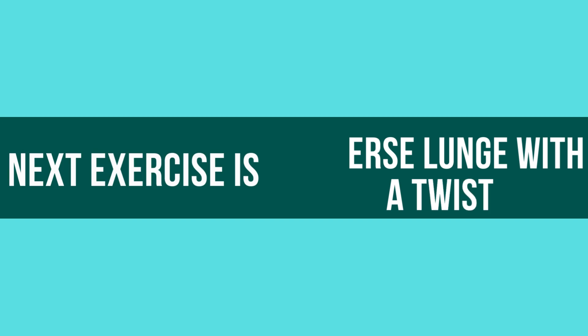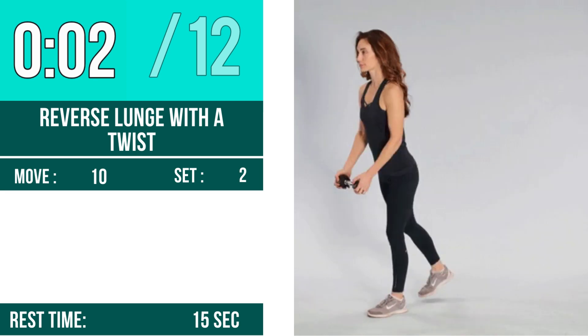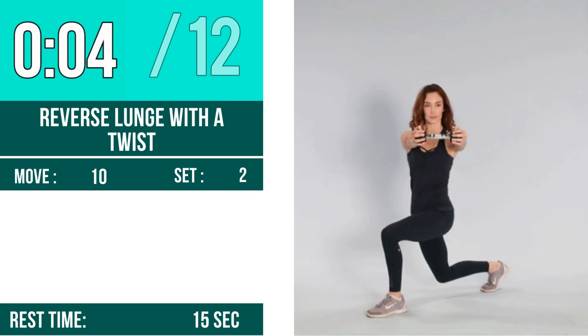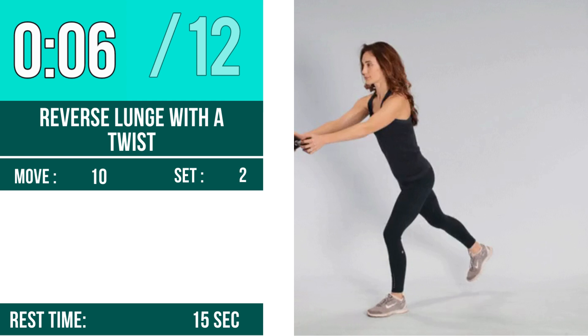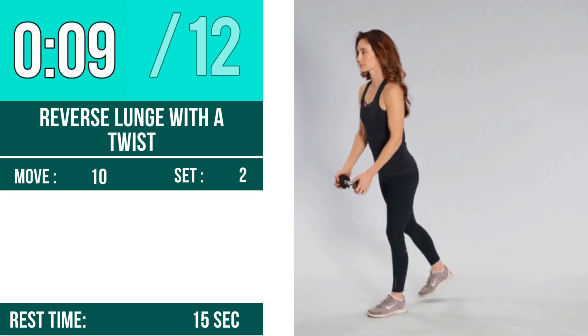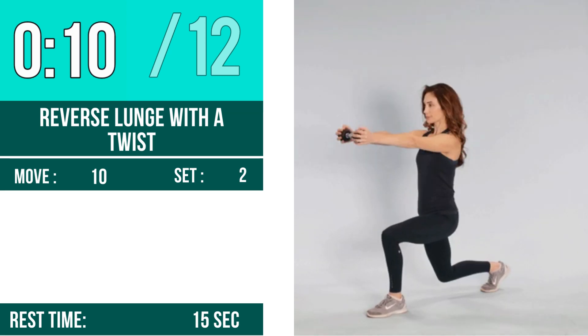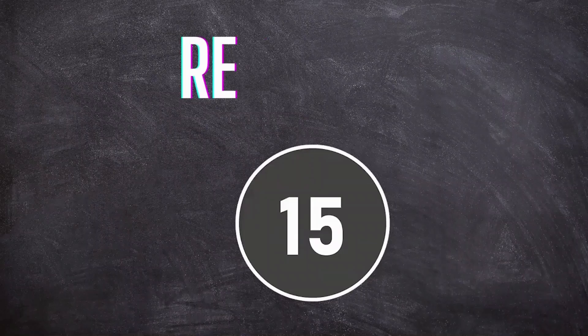Next exercise is reverse lunge with a twist. Let's begin. One, two, three, go. One, two, three, four, five, six, seven, eight, nine, ten, eleven, twelve. Rest time.